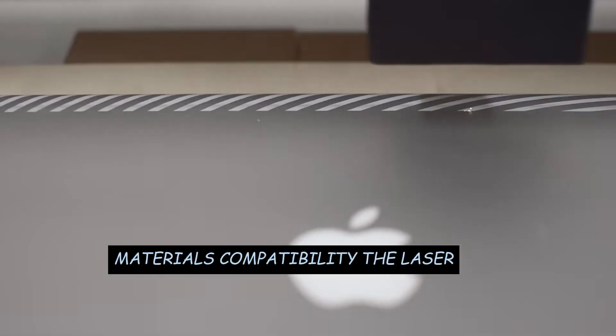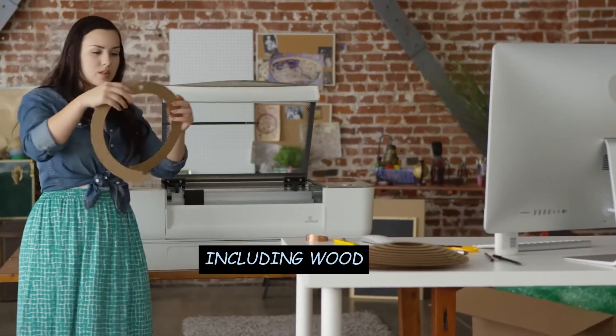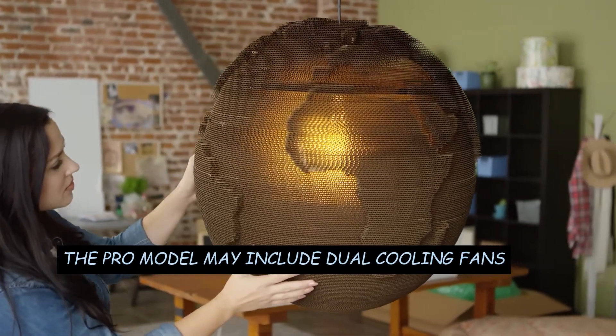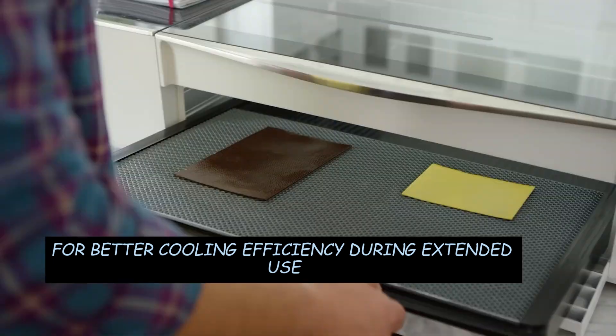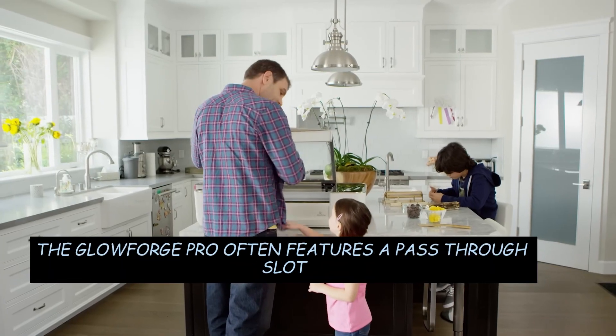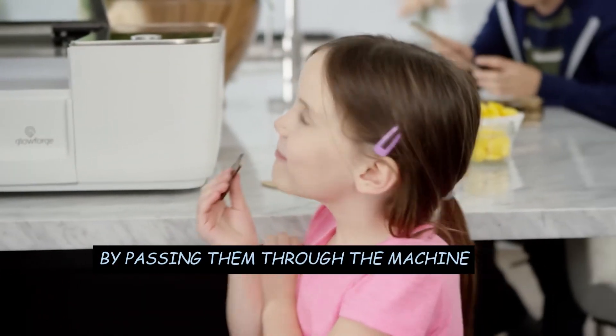Materials Compatibility: The laser cutter is designed to work with a variety of materials, including wood, acrylic, leather, paper, fabric, and more. Dual Cooling Fans: The Pro model may include dual cooling fans for better cooling efficiency during extended use. Pass-through Slot: The Glowforge Pro often features a pass-through slot, allowing users to work with longer materials by passing them through the machine.